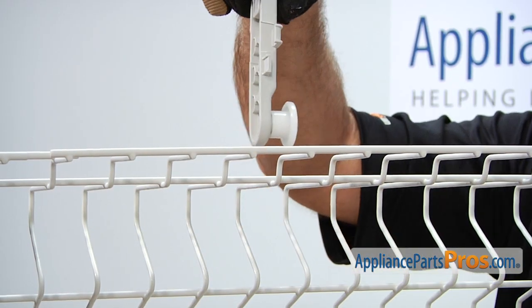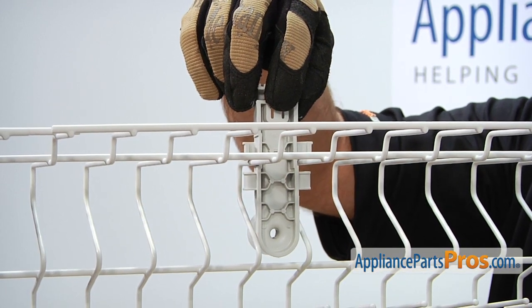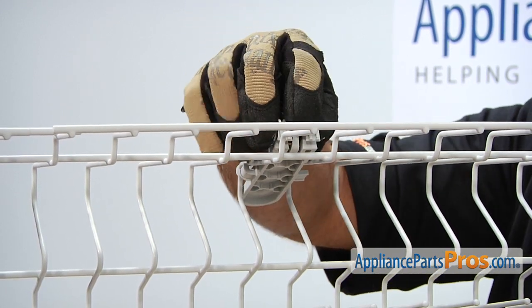To put the new wheel on you want to lower it down into place, turn it so it's aligned with the rack, and then snap it into place.